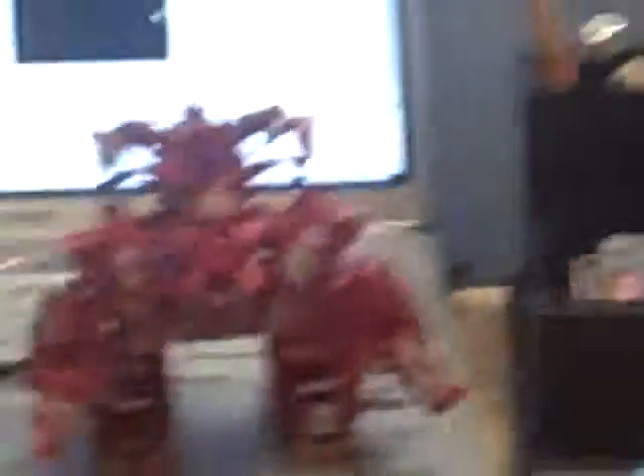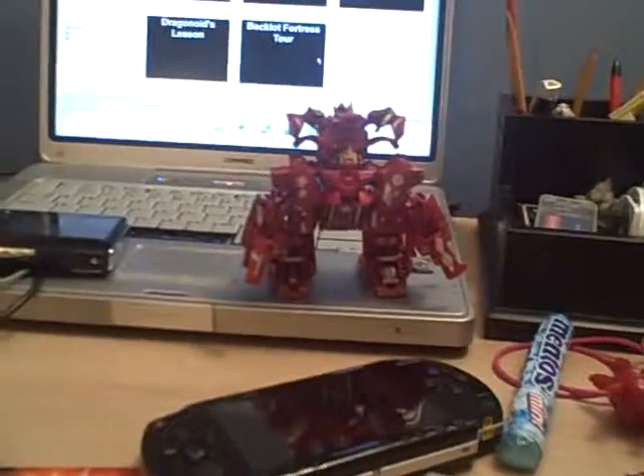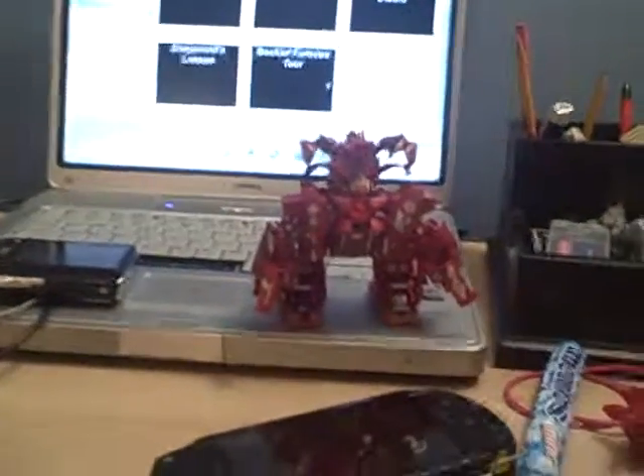Feel the pain — as you dealt the pain to Hydronoid. Anyway, I didn't do anything to Hydronoid this season. Did I? And that is Max's Dragonoid. Yeah! Yes, it may be powerful, but it is small.